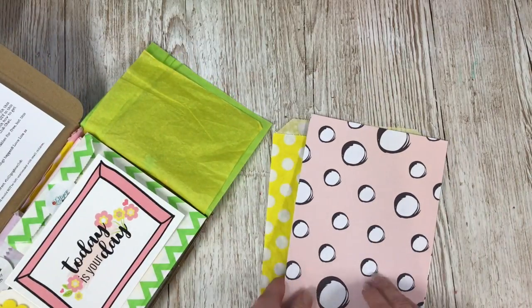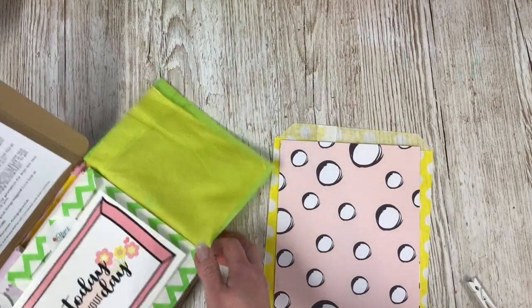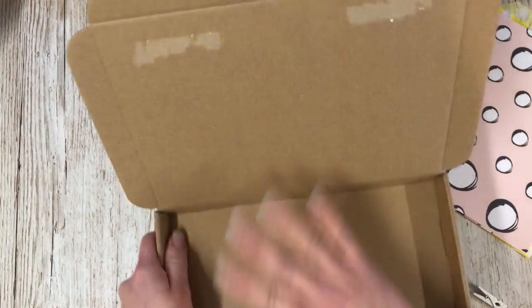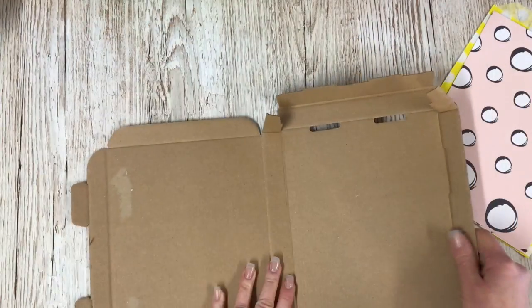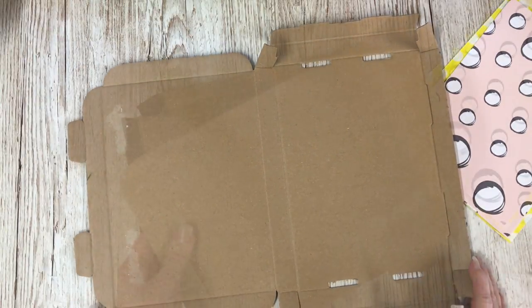I've taken out the pieces here and we need the box as well — I've already got one ready, so let's pop this one to one side. I've taken off the letter that comes on the front and I'm going to be using these two pieces. I'll use a pair of scissors just to separate them into two pieces.